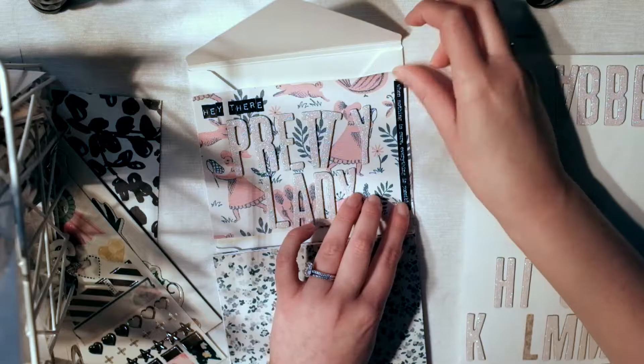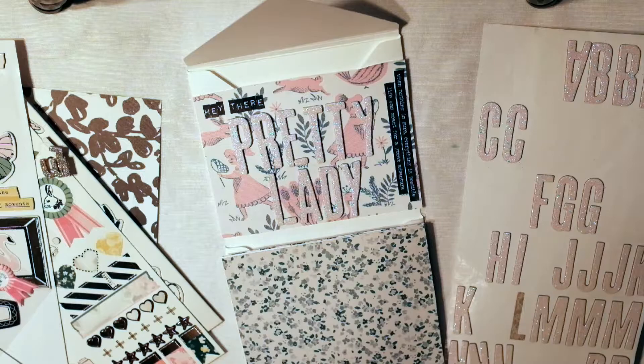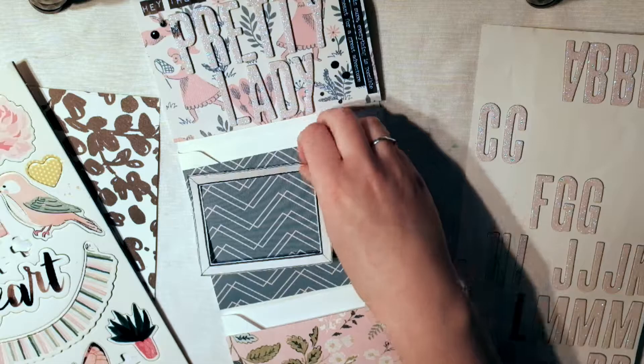I'm going to use my Tattered Angels spray and just do a little bit of black here and there. I did get a little black on the alpha sticker, but it actually soaked in and looked black and sparkly, so I didn't really mind. At first I thought it would never come out, but it wasn't a big deal.